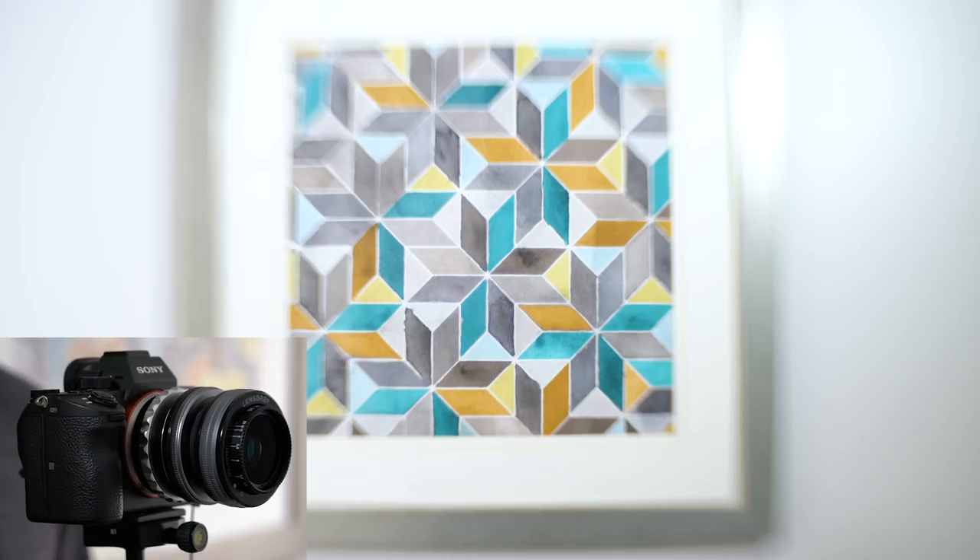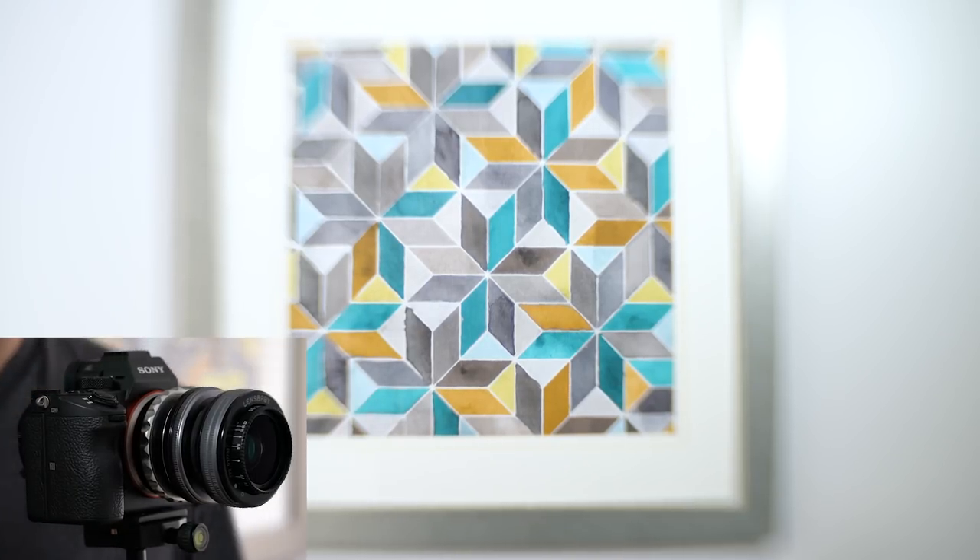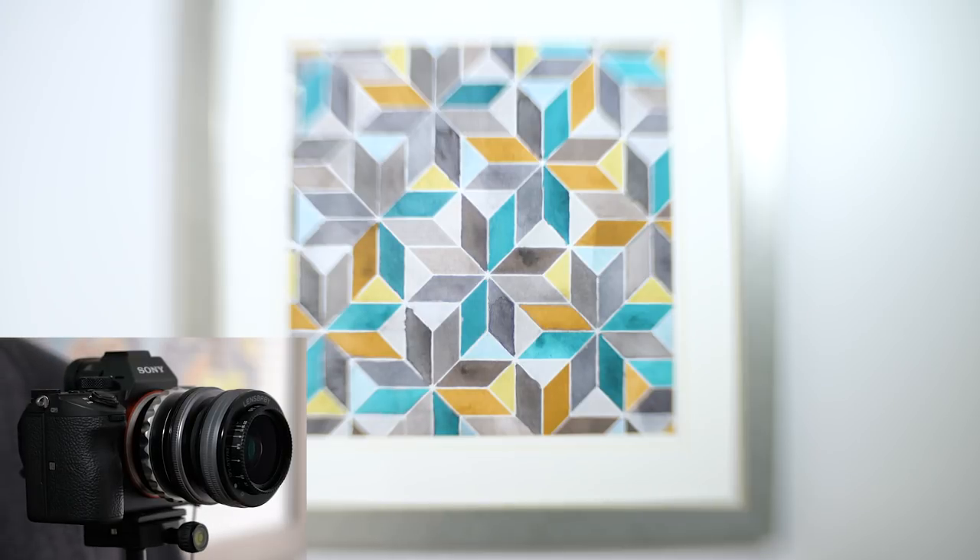To start using the Lensbaby Composer again, I chose the Sweet 35 lens. By default, the Sweet 35 has a sweet spot in the center that allows for a sharp rendering, whereas the outside drifts out of focus. So I figured one of the best ways to illustrate all the things that the Lensbaby is capable of is to just show you guys a live recording as I make modifications on the lens. I chose a picture hanging in our room that is very geometric, so you'll be able to see all those changes as they're made.